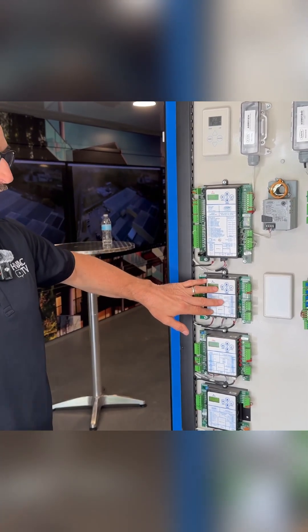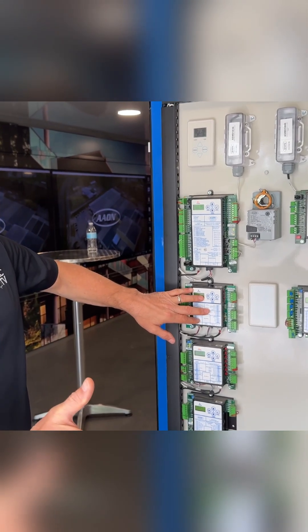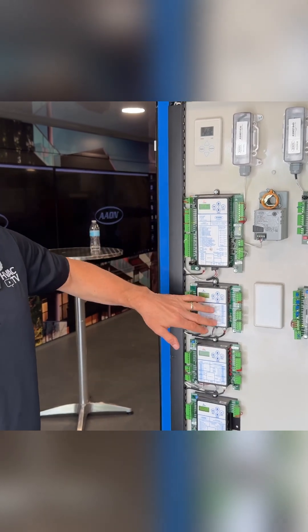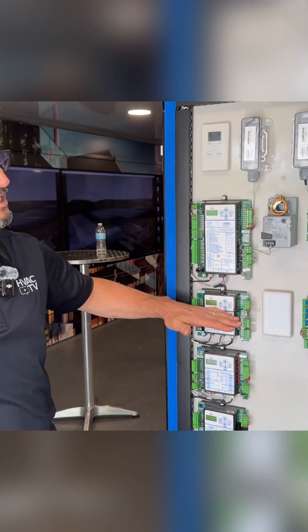This controller is responsible for looking at the supply temperature and modulating the valves to achieve that temperature. That supply temperature is fed to it by some calculations, depending on if we have a fixed supply temperature or we're resetting it based on space temperature.